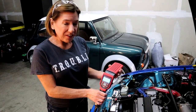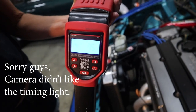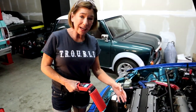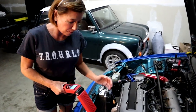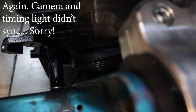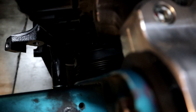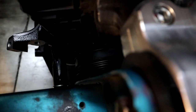First thing you want to do before you check the timing is check the idle speed - it should be between 700 and 800 RPMs. So this is pretty good. Now go ahead and shine the timing light down here. What we're looking for is the pink dot to line up perfectly with the rib. And this is as close to perfect as I think we're going to get, so it looks like nothing needs to be done here. Awesome.